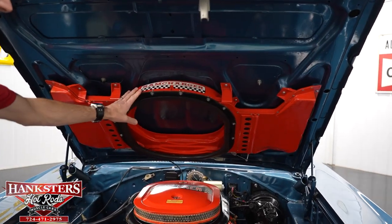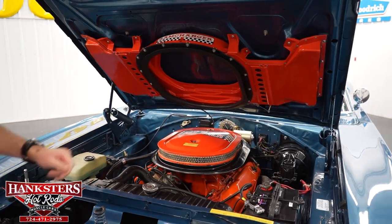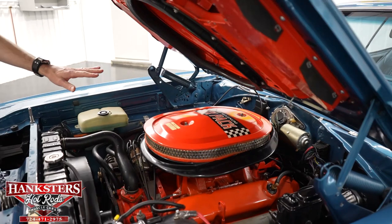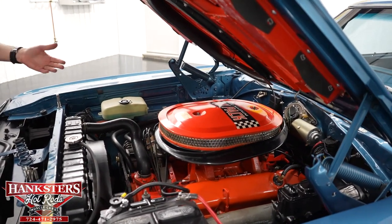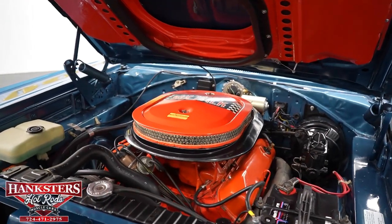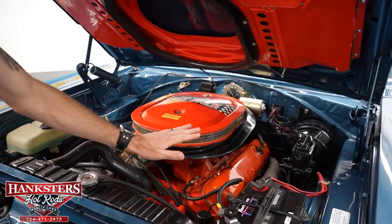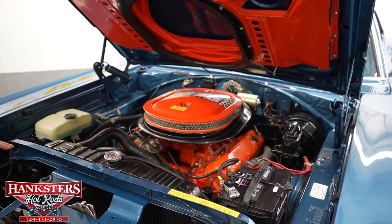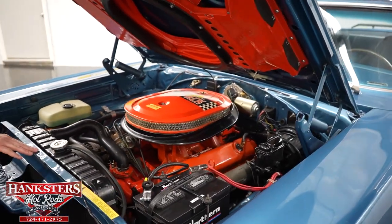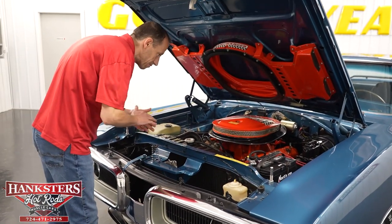Under the hood we have the Ram Charger air grabber intake hood — the N96. What we have is a 440 six-pack with three carburetors on this engine. These are very popular motors, and the six-pack combination is very nostalgic and popular — and this one runs very well. We also have power steering, power brakes, stock-style radiator, your aprons, firewall, and rad support all in body color. Everything is matched — really pretty under the hood.